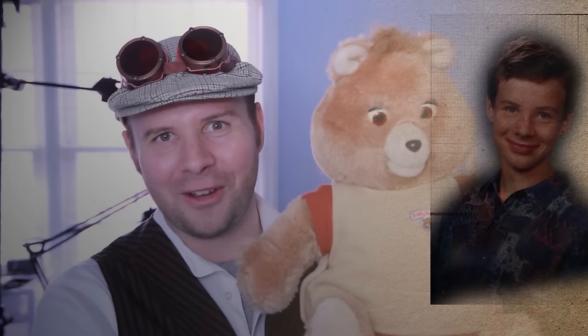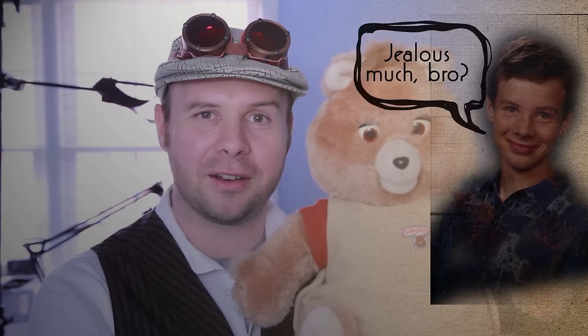Well look what I have here, childhood self. Haha, how do you like me now? Always taunting me with your full head of hair and your high metabolism.